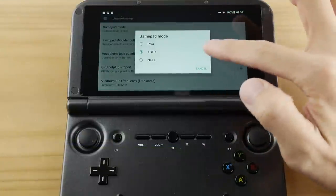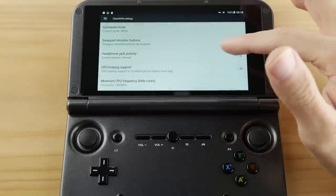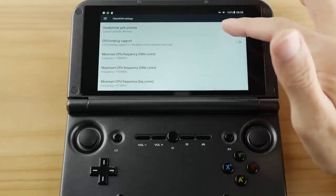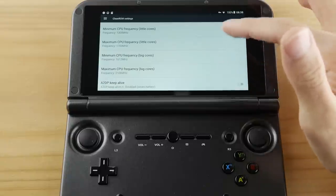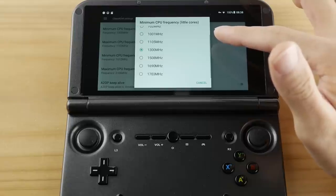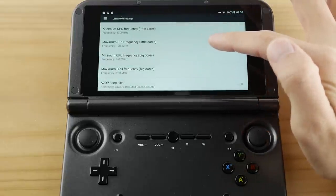There are a ton of options in the clean ROM firmware that you can mess around with, but the only thing I've had to change so far is the headphone jack. This SOC uses a combination of big and little cores with different frequencies for both, but the stock settings out of the box will be just fine for most people. I've made only a slight change to the minimum values on my cores to get better emulation performance for the tests you'll see in this video.